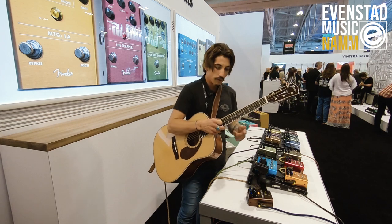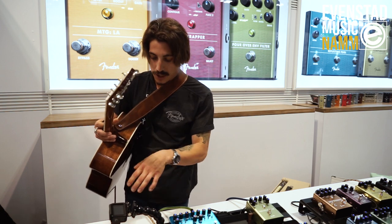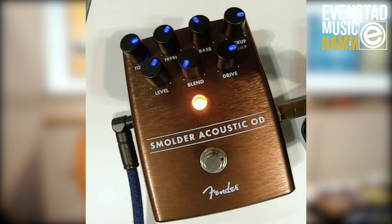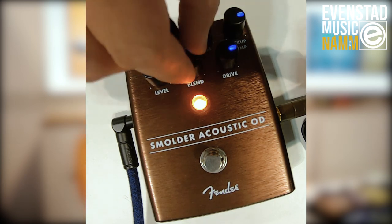We're using this pedal with a 4-inch speaker, one of our Fender Fighter PA systems, because all of the amp and cabinet modeling is actually being done in the pedal. Of course you'll notice a blend control that allows you to dial in the amount of dry to wet signal, so we'll start to hear the overdrive come in.